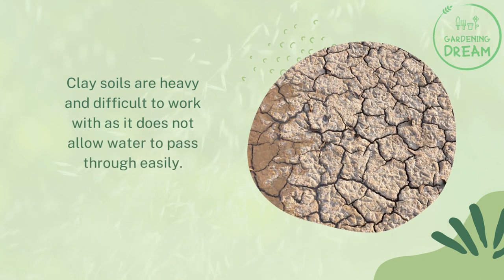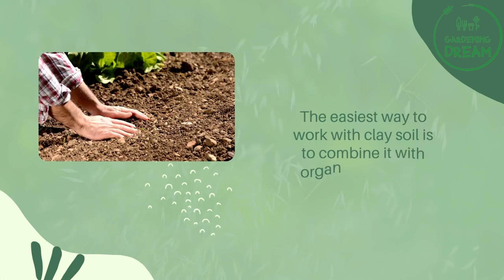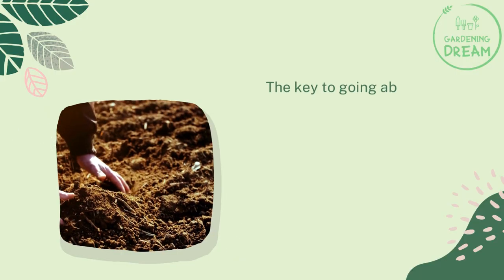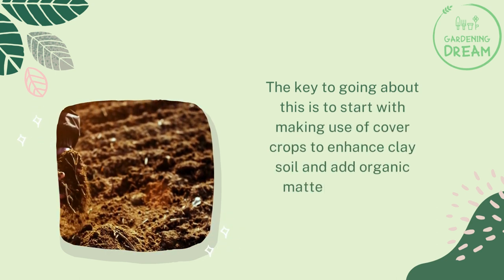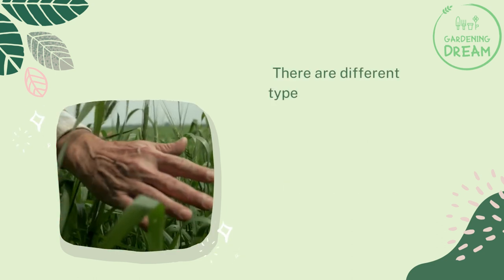The best cover crops for clay soil improvement: clay soils are heavy and difficult to work with, as they do not allow water to pass through easily. The easiest way to work with clay soil is to combine it with organic materials. The key is to start with making use of cover crops to enhance clay soil and add organic matter afterward.